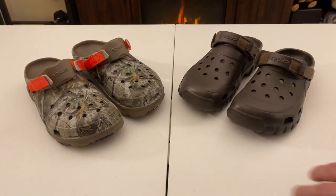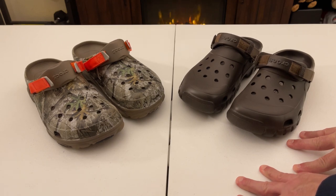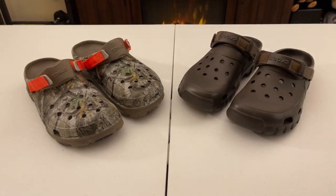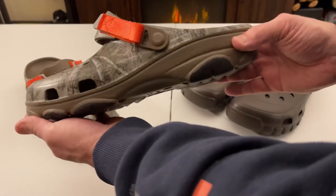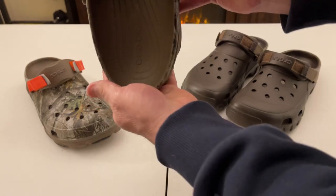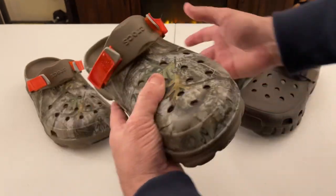The all-terrain Crocs have a few more advancements. Pricing-wise, they're getting about $79, $69, or $59, while the off-road runs $59, $49, or $39. Both come in Realtree camo and both have about 20 different colors. This is the Realtree camo — it's a really nice, gorgeous-looking Croc.